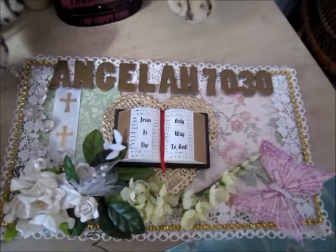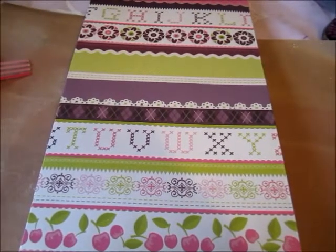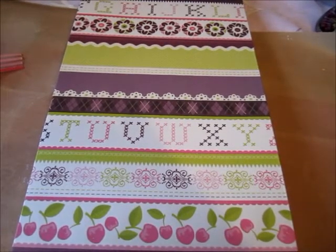Hi, it's Angela. Today I'm really excited to show you my first box card. I followed a tutorial which is linked below — I think it's a Stamping Up one.